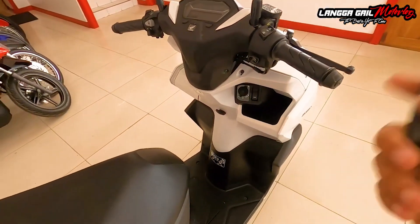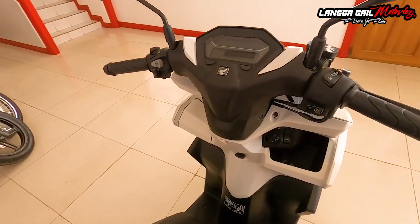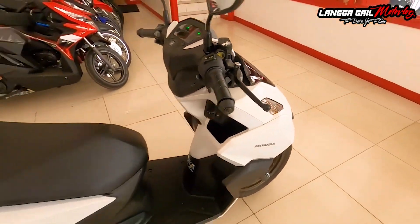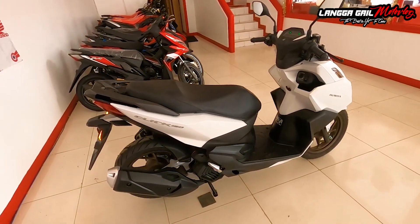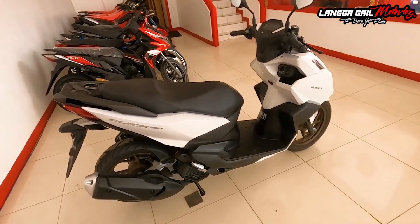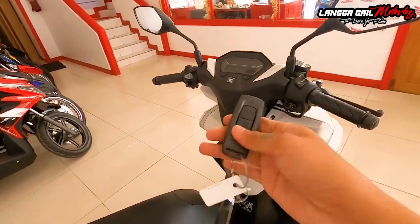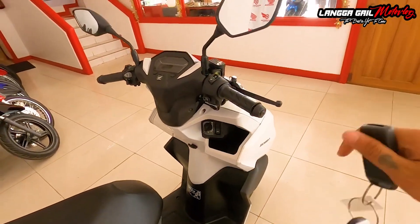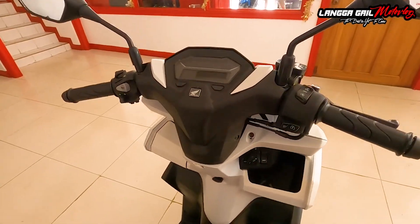At the same time, sa anti-TEF alarm naman, pag halimbawa merong masamang tao na gusto magnako ng motor mo, pag once na galaw niya lang, mga 5 seconds, nag-a-alarm yung motor mo. And that way, kung halimbawa medyo malapit ka lang sa motor mo, ma-aware ka talaga na merong ibang nagtangkang kumuha ng motor mo. Isa yun sa safety features ni Honda na nilagay dito kay Honda Click 160. Para sa akin, plus points din yan at isa din yan sa reason kung bakit dapat mong bilhin si Honda Click 160.